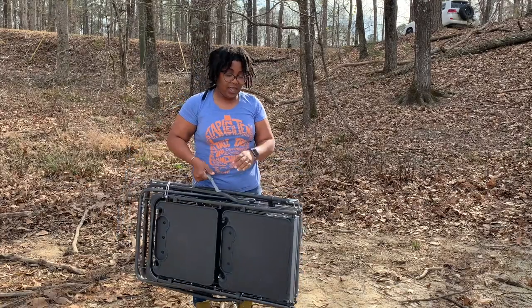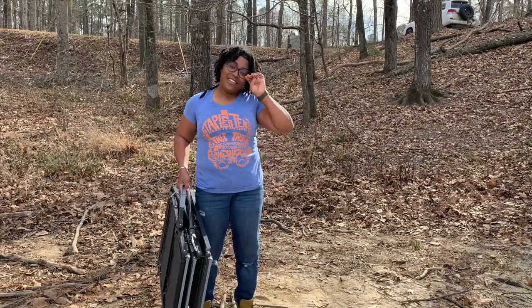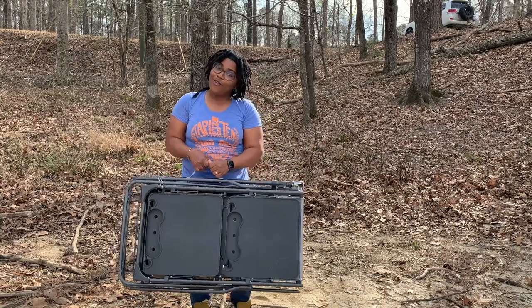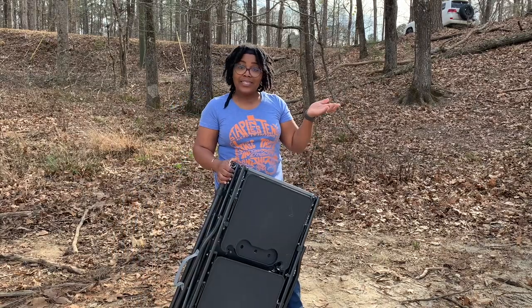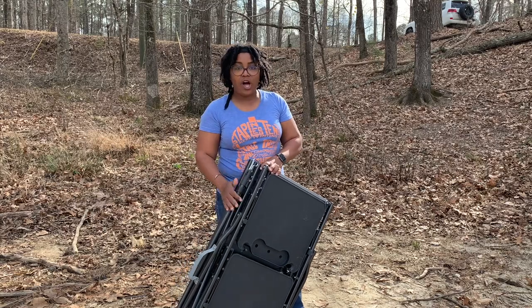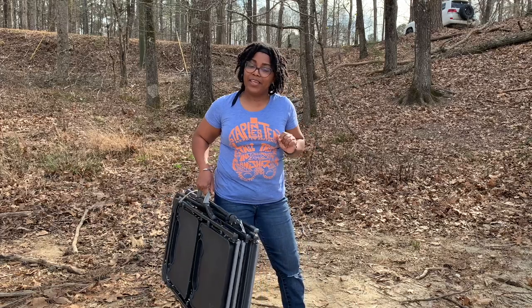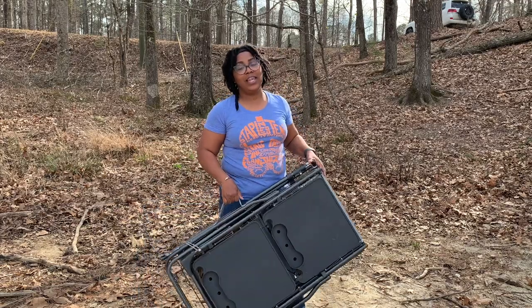There is one strap here that holds everything together, and that's it — your GCI Outdoor Master Camp Chef, ready to go. So you guys, there you have it. My camp chef is all set up and now all I have to do is carry it uphill to the car.